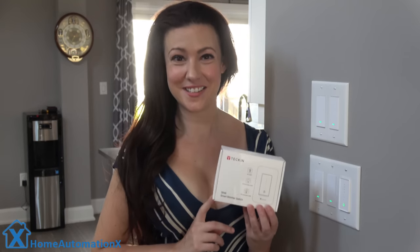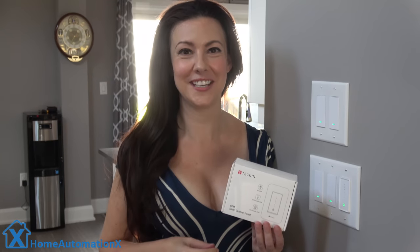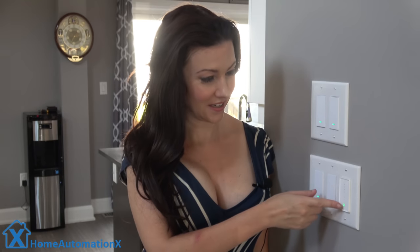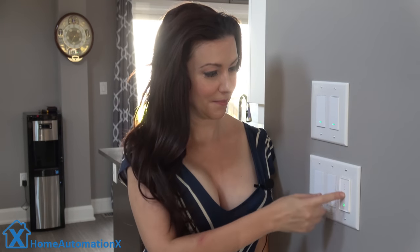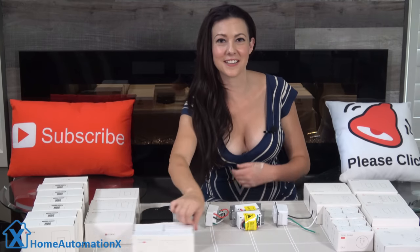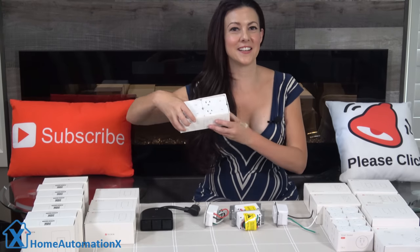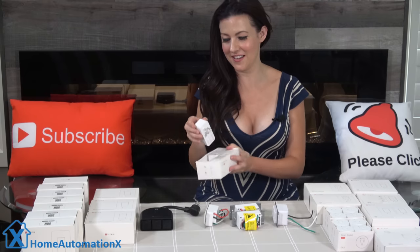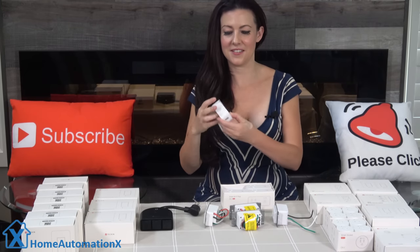They sent us this dimmer switch, which we use to control our ceiling light for when watching TV, and it was a great addition. We put the links down below to get the specs on all of these devices. And if you notice here, you can actually control it by swinging your hand up and down. They also sent us all of these smart plugs, and this four pack right here contains a USB port on each plug — I'll show you that right now, as you can see.